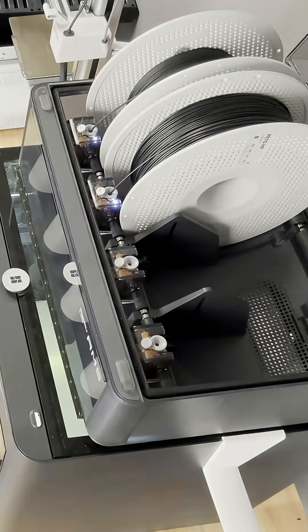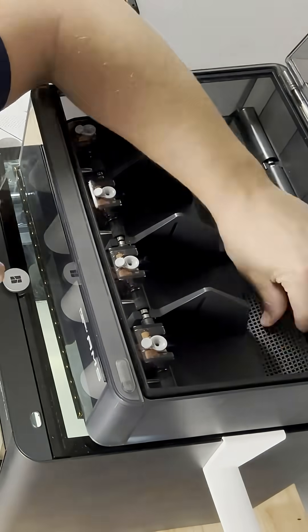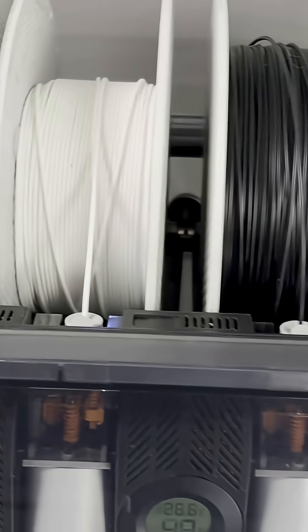Installation was a breeze. After an hour or so, I watched my AMS go from 60% humidity all the way down to 10%. I really think these are going to improve my print quality going forward.